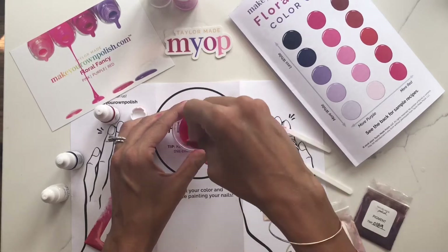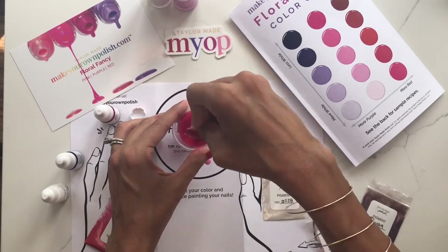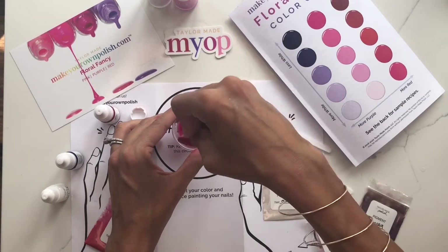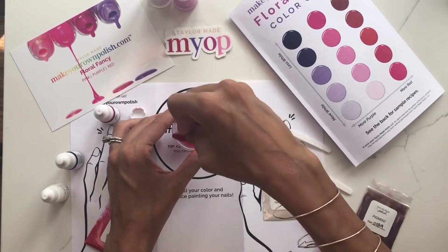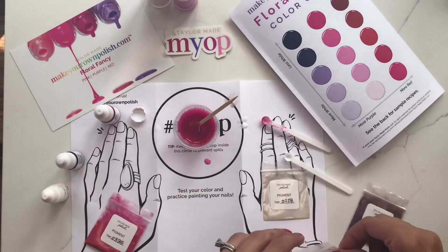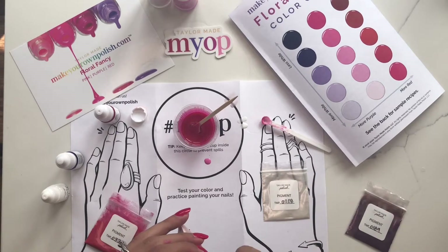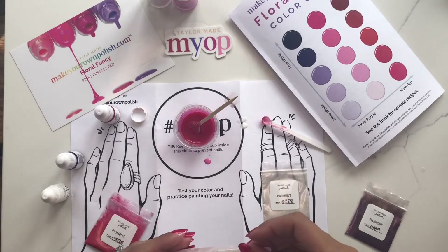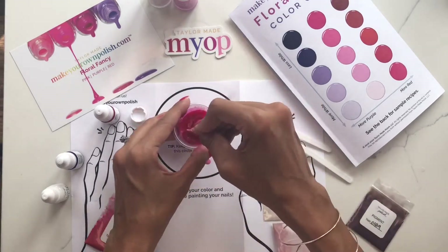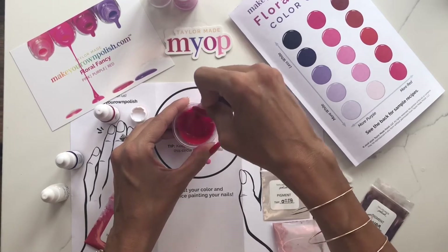I want to mix this first. I still have one and a half scoops that I could add, so I could choose to do that — the pink, the red, the white, or the purple. Since we're going for the darker fuchsia pink, I'm only going to do a half of this pink. I want to see how much shimmer finish it's going to give me, and I can test it as I'm going along as well.